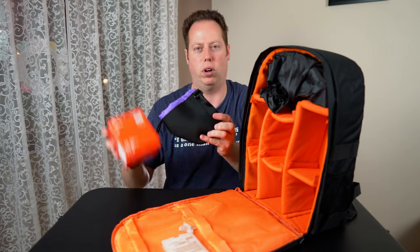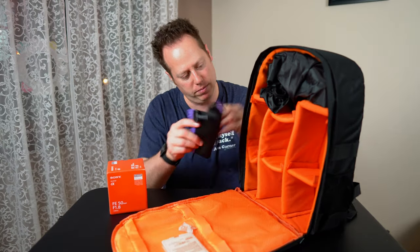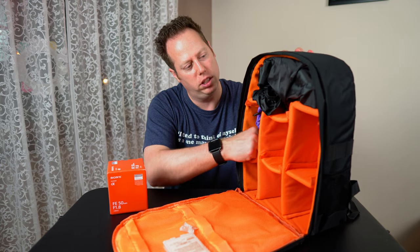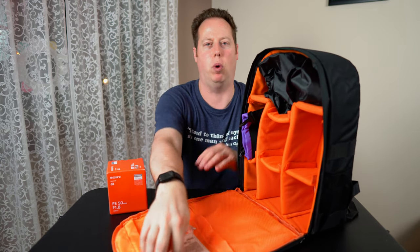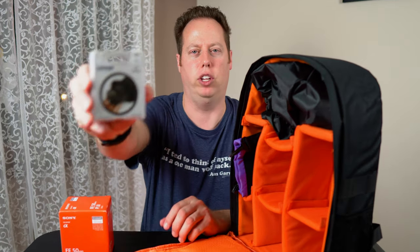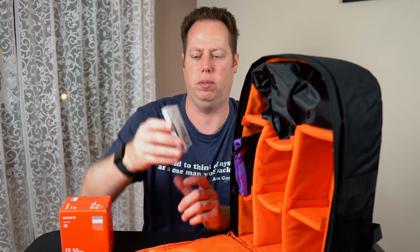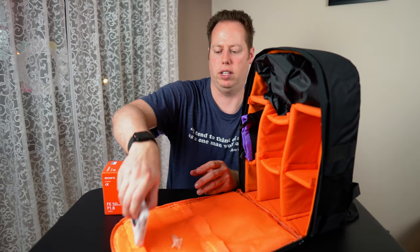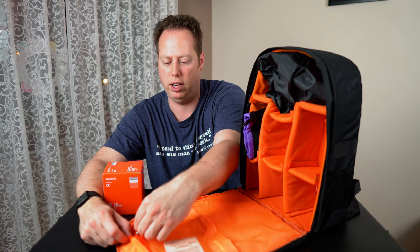There's a nice little sleeve here for the lens — probably won't use it, but it's nice to have. There's also a little rain pouch to cover the bag and keep it waterproof. Up in here we have a UV protector that also came with the lens — something to just protect it from the elements.